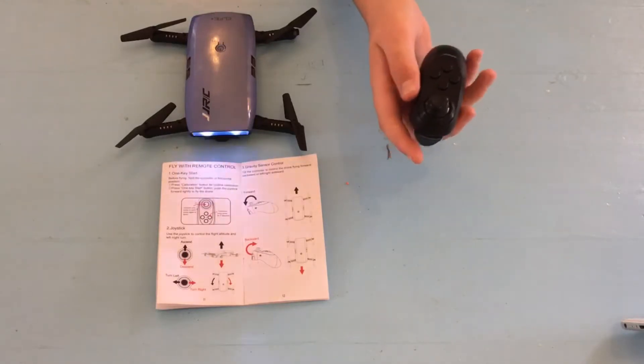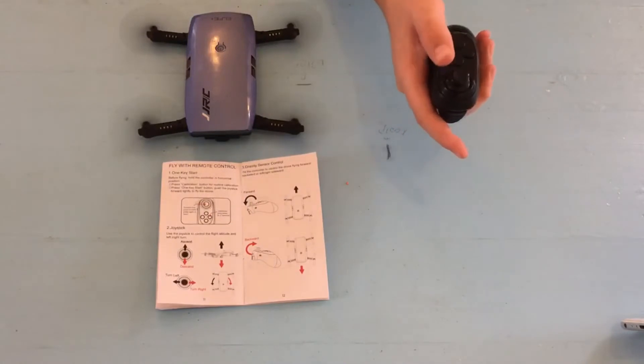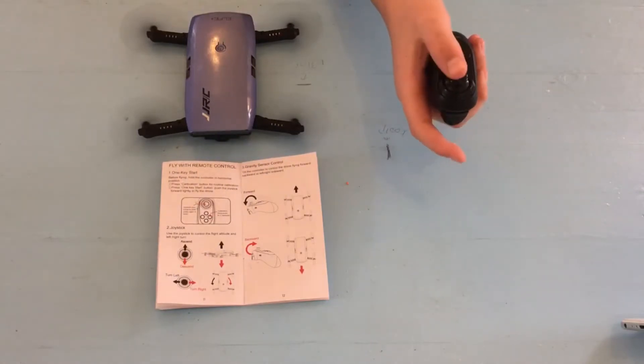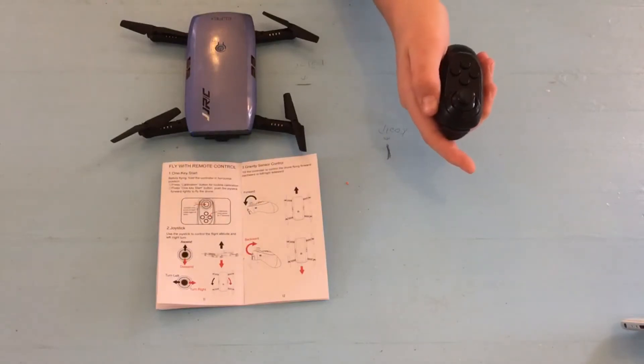You start the drone by pushing the first button down and your drone is ready to fly. By pushing the button again, the drone will land automatically.